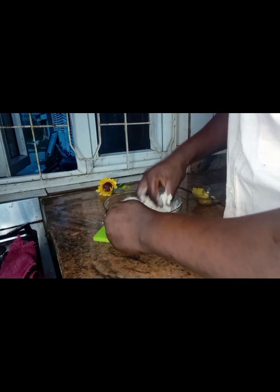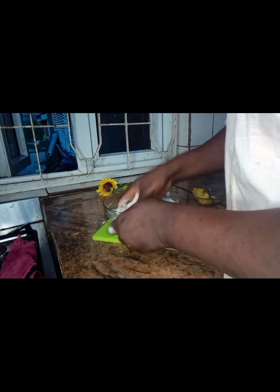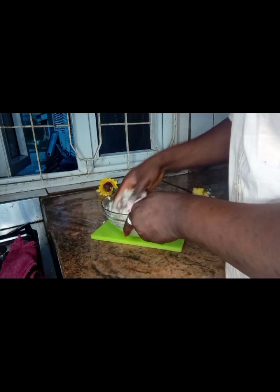If you are a returning subscriber, thank you so much for coming back to my YouTube channel. This is Legacy Live TV and I'm making bread sticks.